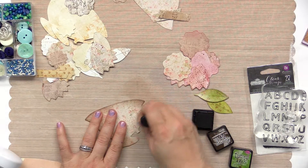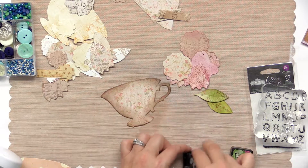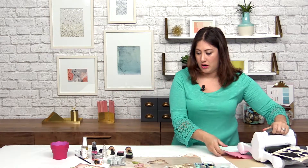I just like the depth that it really gives. It kind of helps the center, which stays light, really helps that pop. So once we have gotten to this point, we're ready to start assembling our card.